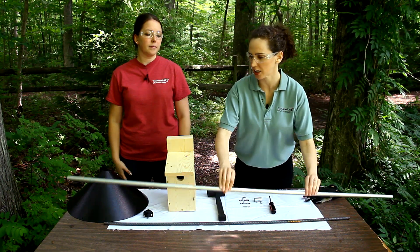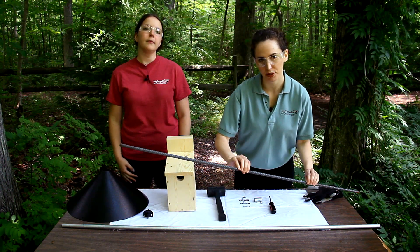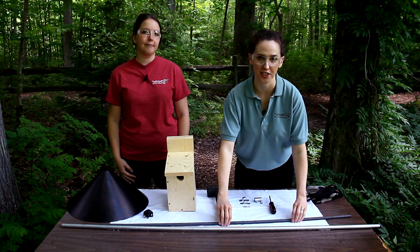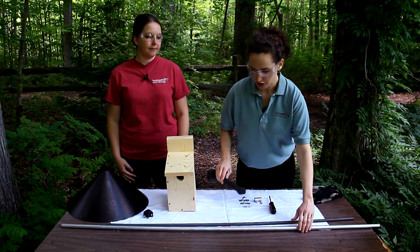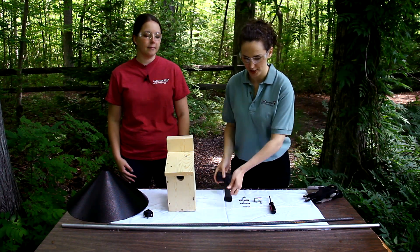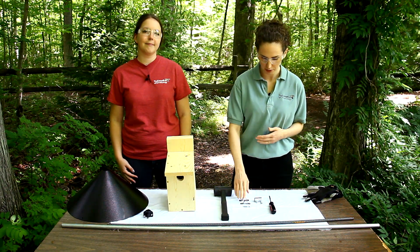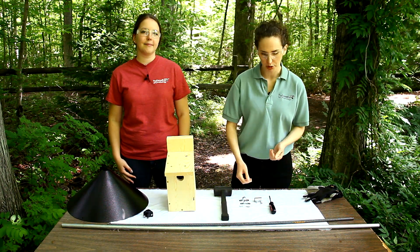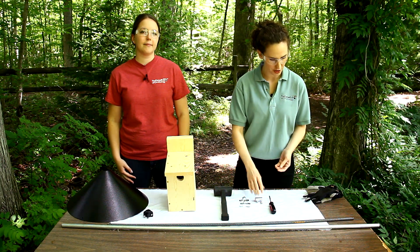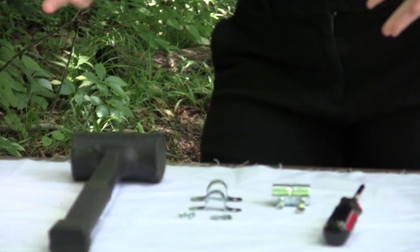This is our half inch EMT conduit, which is going to be mounted on a half inch diameter rebar. The rebar is cut to four foot length and the conduit is cut to a five foot length. We're going to use a mallet or you can use a sledgehammer to hammer in the rebar into the ground. We have two pipe clamps or U-clamps, four screws — two per clamp. We're going to use an EMT coupler to attach the rebar to the conduit and just a regular screwdriver to finish the project.